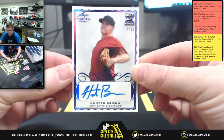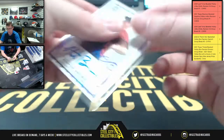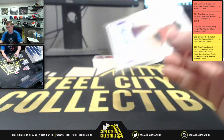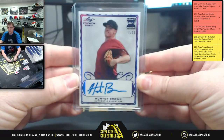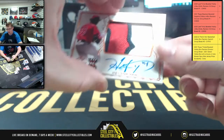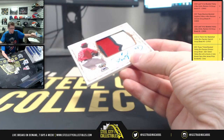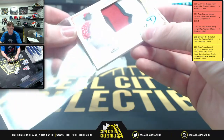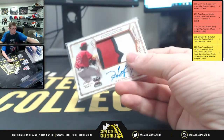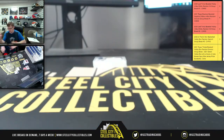Okay, last box. First autograph is going to be Hunter Brown, 7 of 10 for Mr. Hunter. So Hunter Brown, 7 of 10. And there's the patch auto — Hector — with that sick patch.